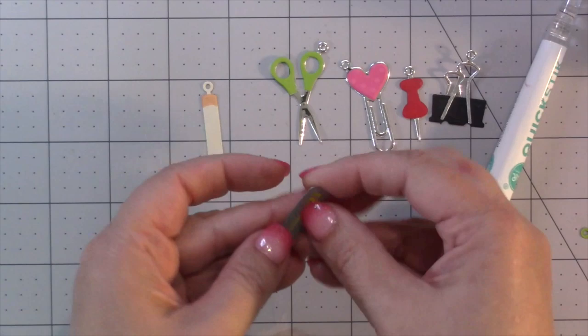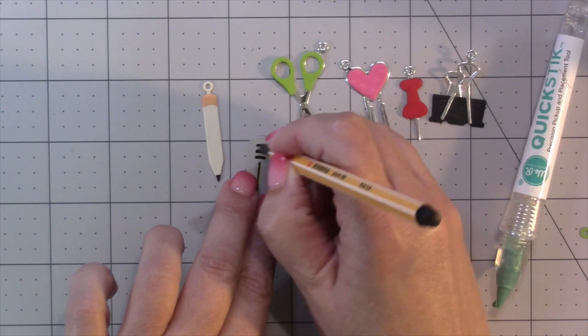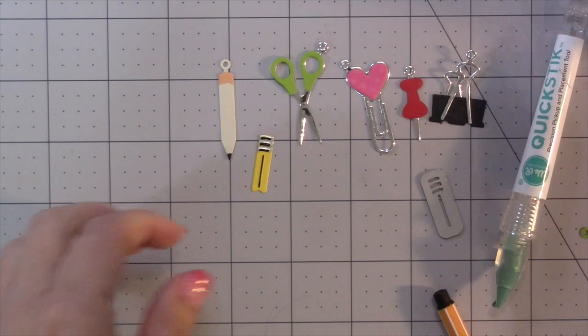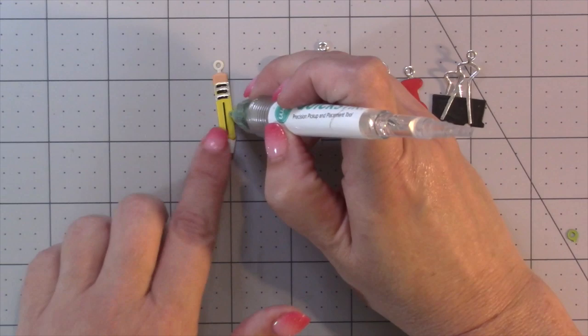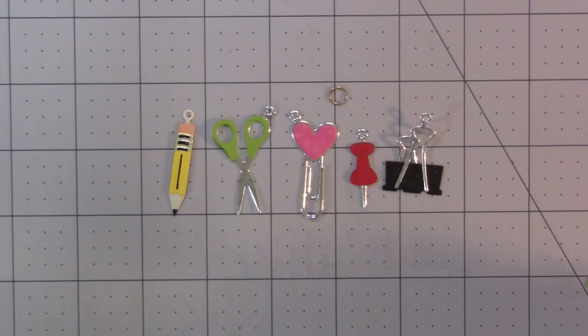I also like to use the die as a stencil to add black lines everywhere the stencil feature is — down the middle of the pencil as well as the three stripes across the top. It looks pretty cute as is, but if you have a silver pen it looks cool to put a little silver around those three black stripes. Then the rest of the assembly is like any of the others: some glue on the big pencil, add the overlay, and you can trim off the hole if you want to use it as an element instead of a charm.